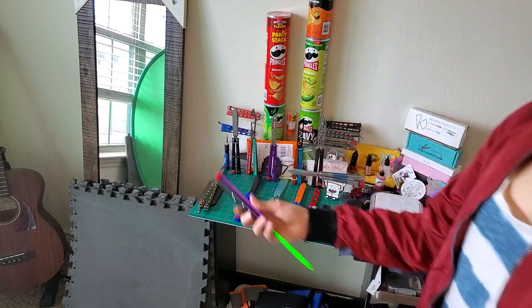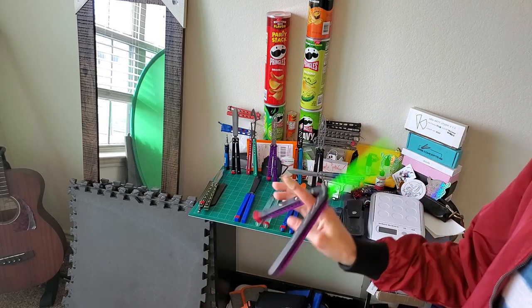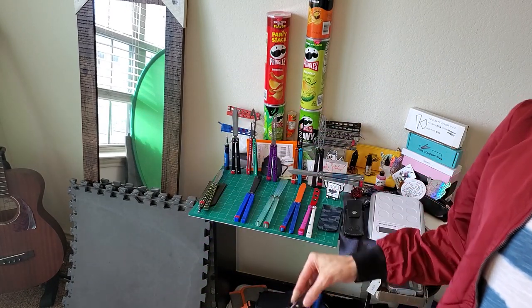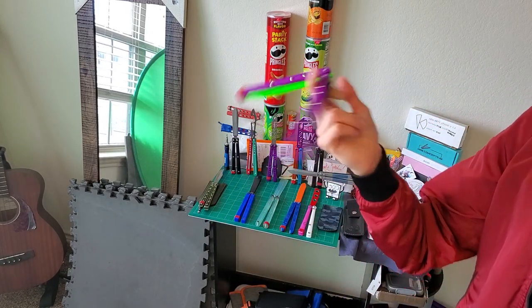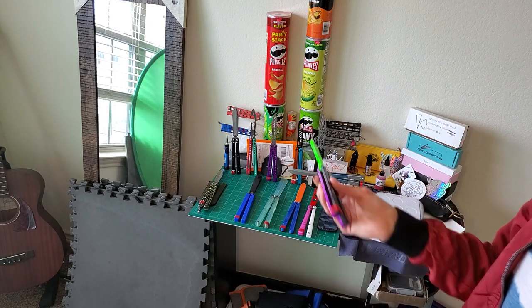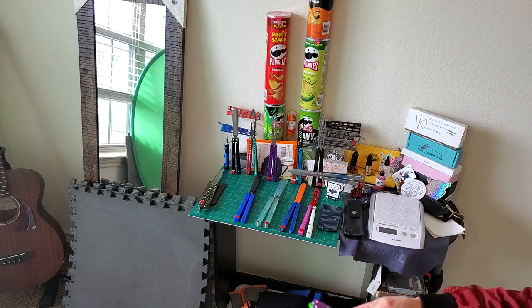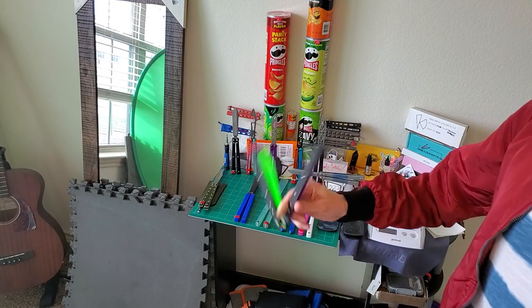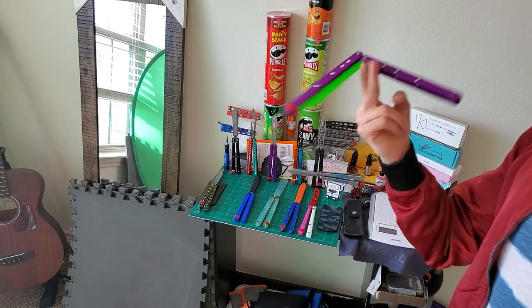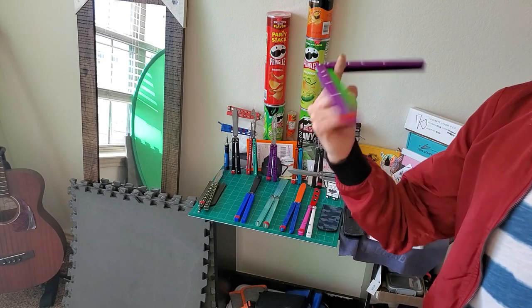The biggest functionality I think plastic balisongs serve — and I figured this out with the Zipper — is that the lightweight and plastic material makes it really nice to just throw around in the background while you're doing homework, studying, or watching TV. The lightweight makes it easy to just fling around and do all your tricks with low effort. Also, you can drop it all over the place without worrying about the balisong getting damaged, whereas with a metal balisong I'm always cautious about dropping it and causing dents.